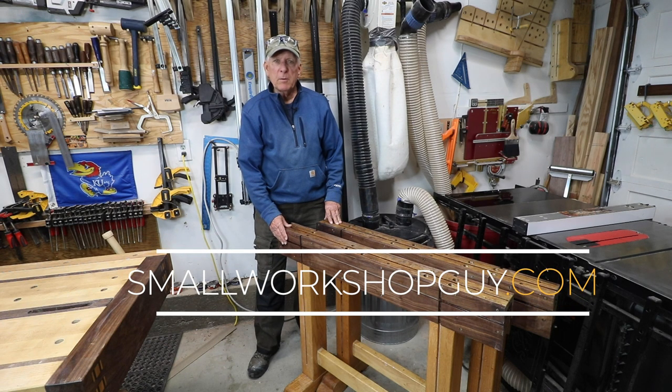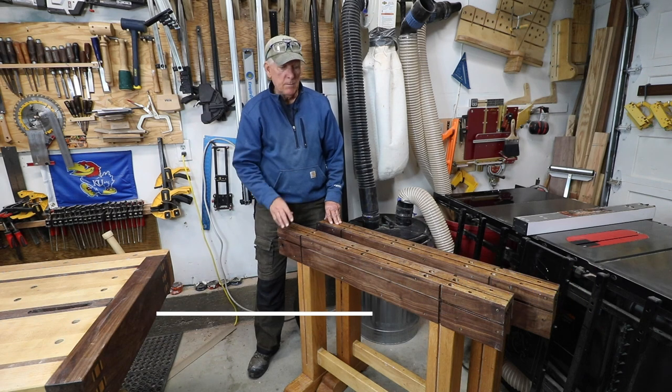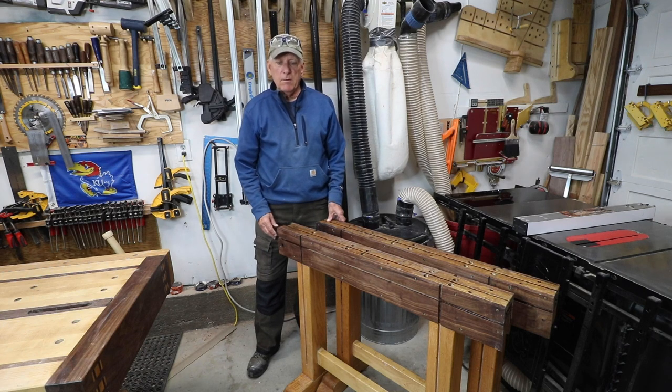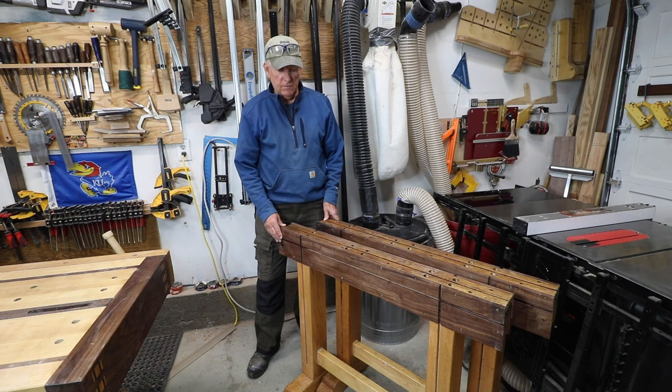Small workshop guy hoping you're safe in your workshop. Don't be cutting any fingers and heading to the emergency room now — wrong time, wrong place with this coronavirus to be doing that. So stay healthy and enjoy your workshop and your time off. Thank you very much.